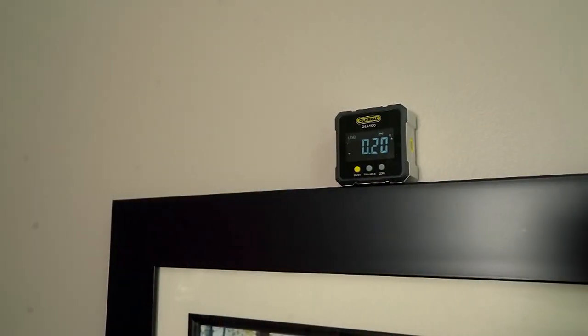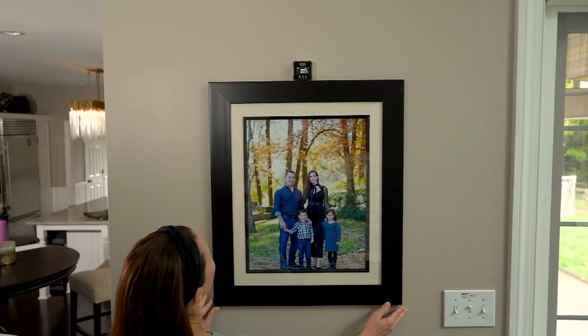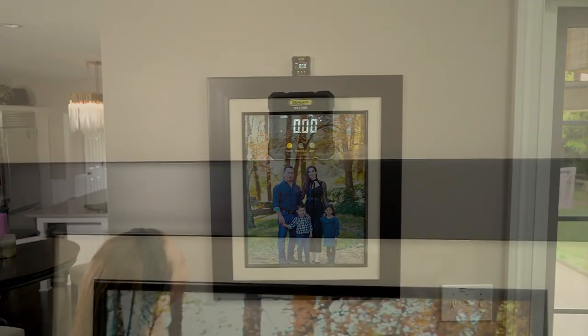All right, new year, new you, new chance, new organization, new DIY projects — let's redo that room.